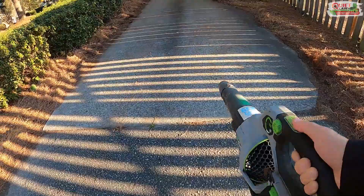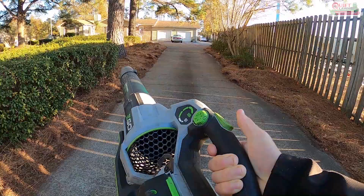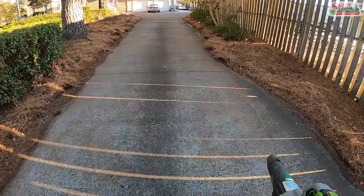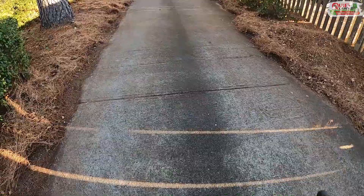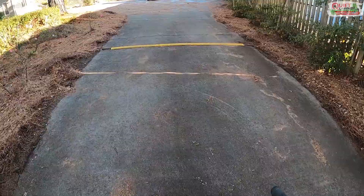You can see how strong these blowers are. The whole time I'm holding the regular trigger — the throttle — down all the way, and then I'm just using that turbo button to provide some extra volume of air that really blasts off the heavy stuff. Obviously with all these pine needles that have fallen the last few weeks, this is much thicker than your typical maintenance job, but you can see how well these blowers really work.